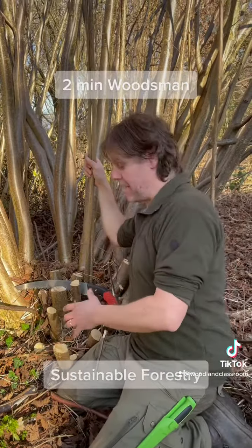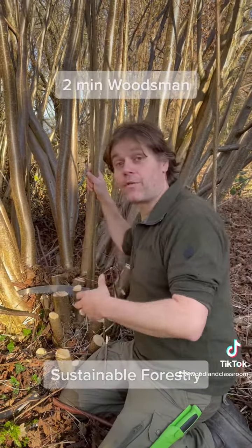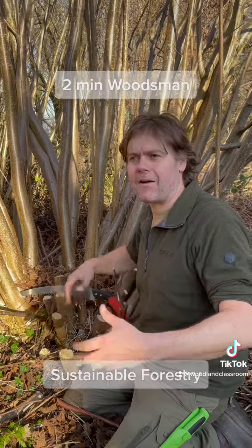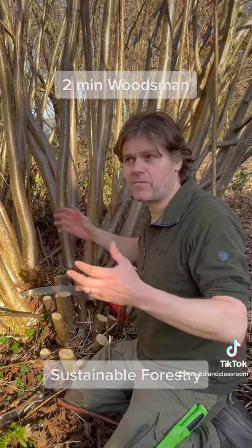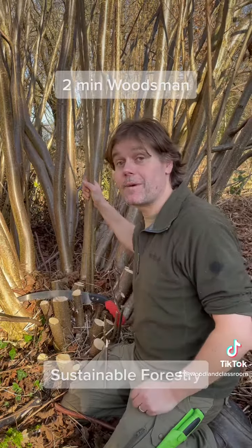When we're coppicing, although we're cutting down the tree we're not aiming to kill it — we are encouraging regeneration. This will grow back and we'll probably cut this on somewhere between a three to seven year cycle. It's all part of a sustainable woodland management plan.